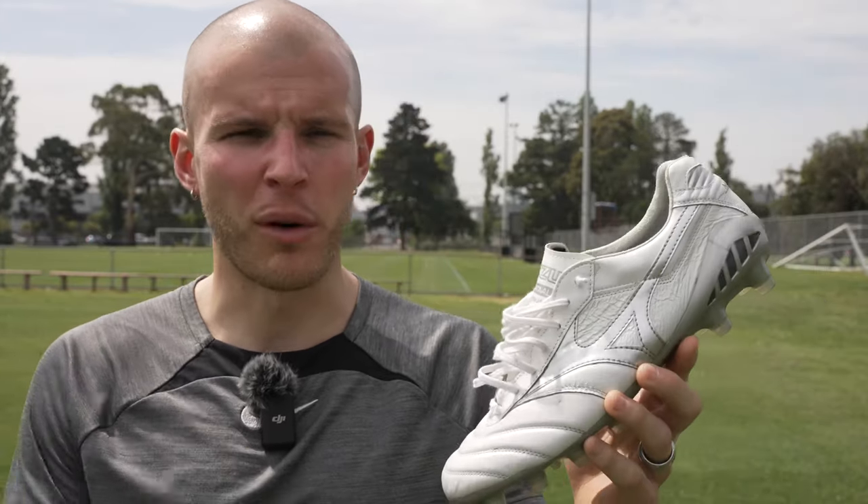That is going to be it for my one month review of the Morelia DNA made in Japan. If you guys have any questions I didn't answer, leave them down in the comments section below. Hope you guys enjoyed that — like the video if you got value from it, subscribe to the channel if you haven't already, and let me know down in the comments what boots you want me to review next. As always, be awesome, take care, I'll see you guys in the next video.